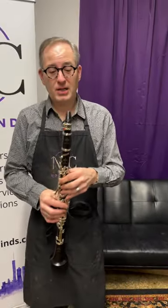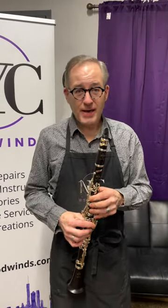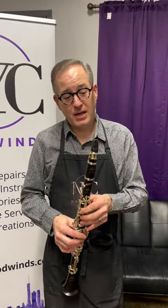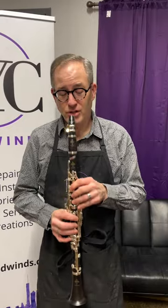This clarinet is the quintessential Buffet clarinet — it's very flexible and does all kinds of different things. We have them both in B-flat and A in our shop, so hop over to www.nyc-woodwinds.com and check it out.